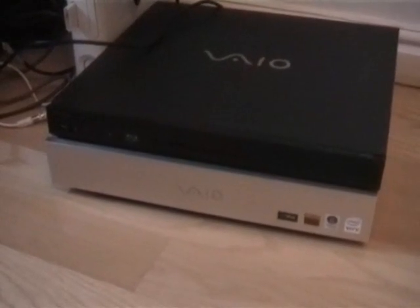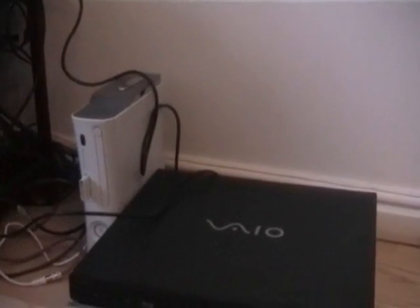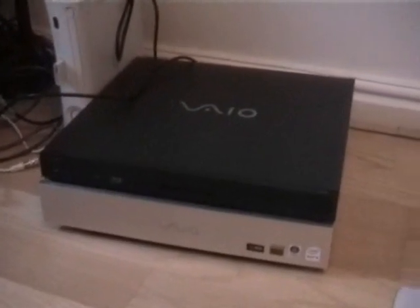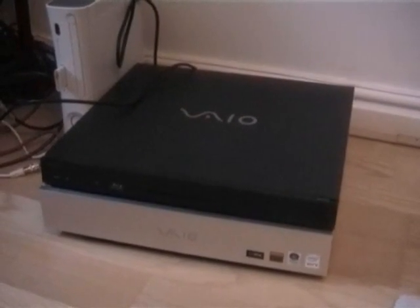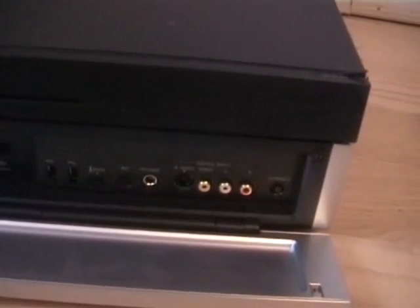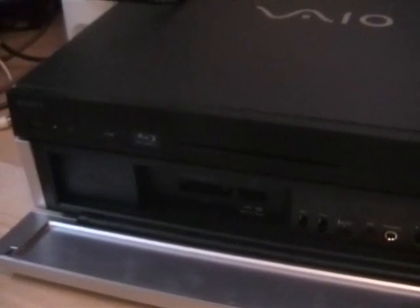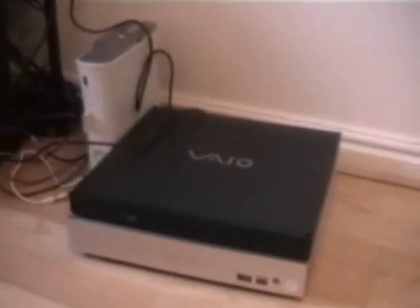Here's the Media Center PC itself — a nice slim unit, and next to the Xbox 360 you can see it's fairly small. It has a nice back panel which we'll look at later. On the front panel we have expansion points, USB ports, audio and video output, and a connect button for the mouse and keyboard. It's probably fairly quiet — any PC noise you can hear in the background is from my own Media Center PC, not this one.